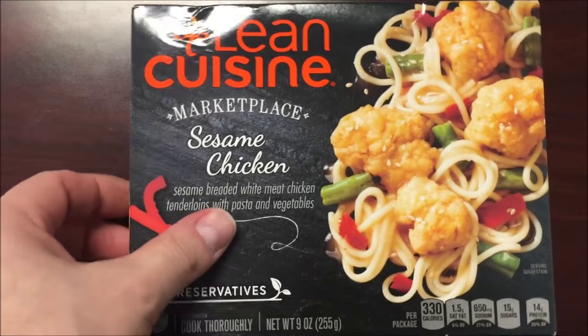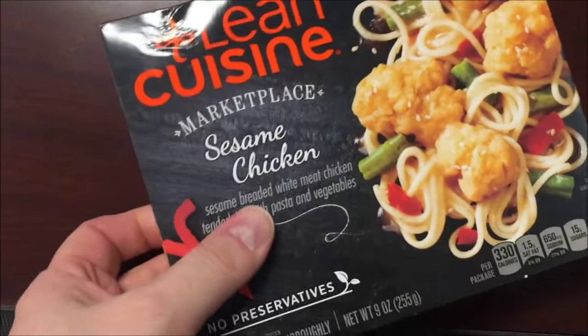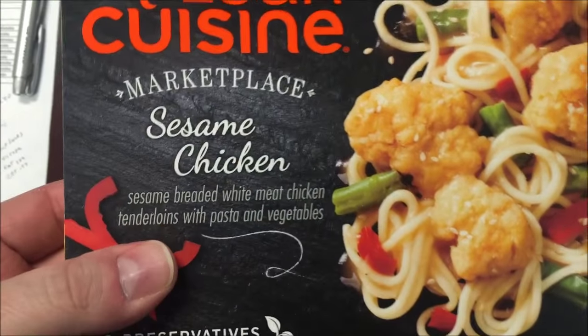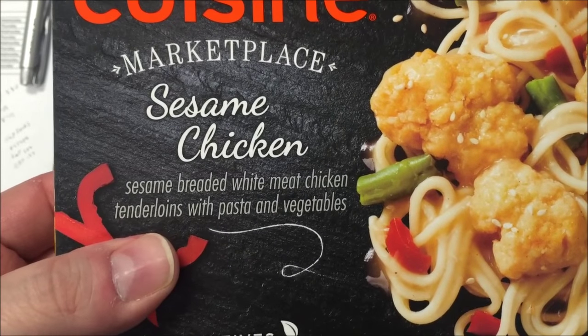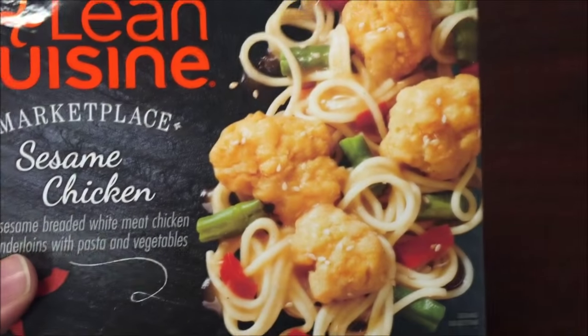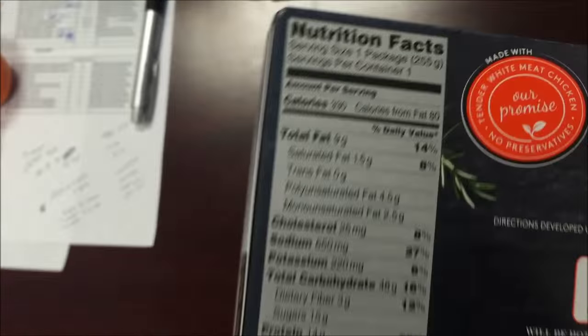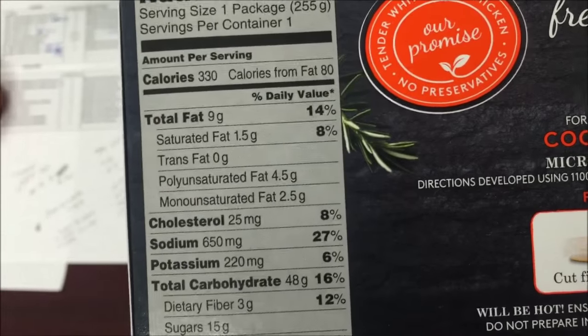Hey guys, welcome to the lunchtime review. Today I'm going to try a meal recommended to me by Ashley — thank you Ashley. This is a Lincuizine sesame chicken: sesame breaded white meat chicken tenderloins with pasta and vegetables. It's pretty decent and it is 330 calories.